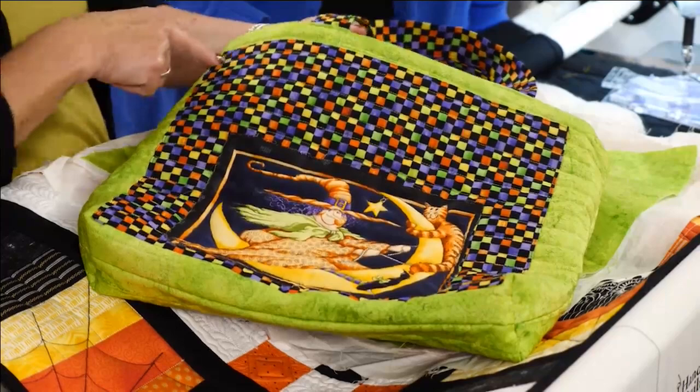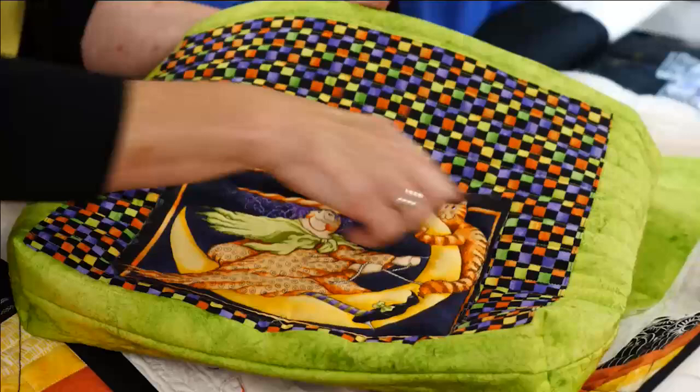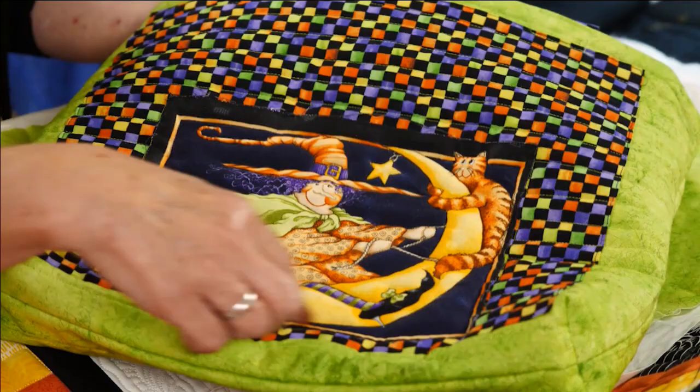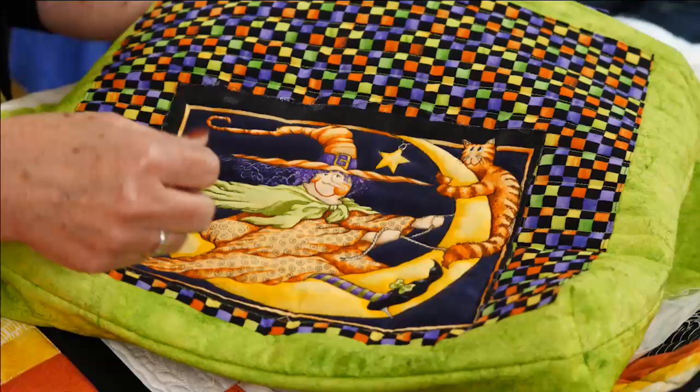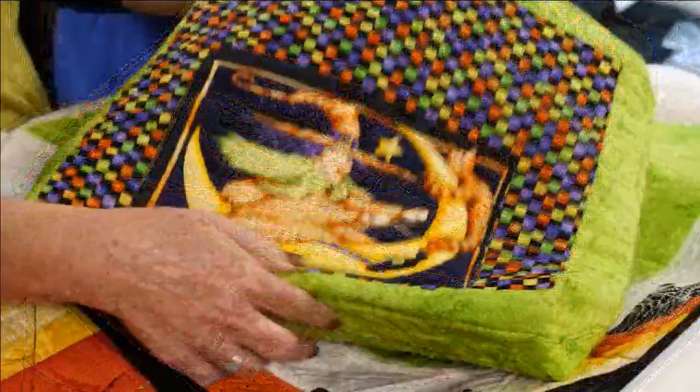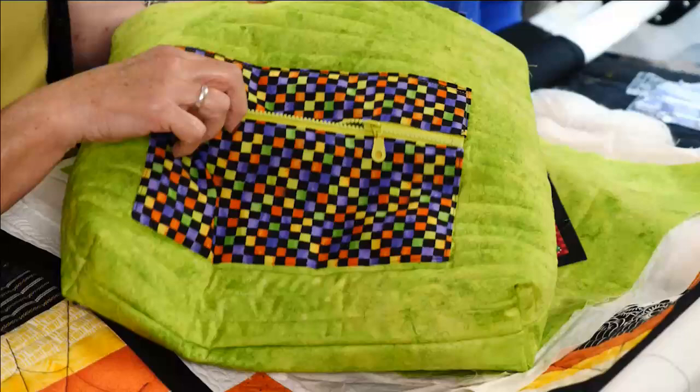First we're going to start with the trick-or-treat bag. I laid the fabric out on the long arm and quilted lines, added a little colored section, and this is just a panel from a cheater quilt — laid on top with raw edges. I just stitched that down with the long arm, then left one end open and put a little extra batting inside there — trapunto — to make it pop. So her little hat's puffy, the cat's got some body to him. Then I took it off and made it into the bag, adding a pocket and a zipper.